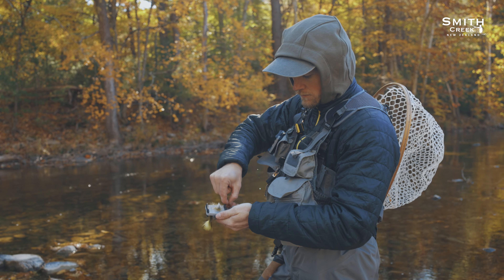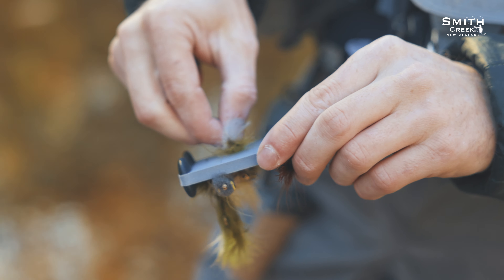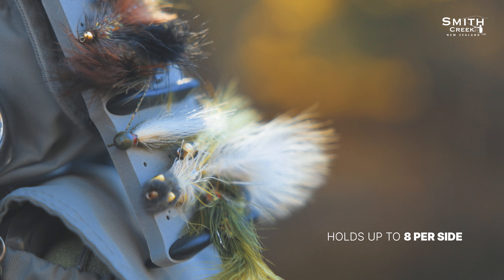This makes it perfectly suited for staging or drying larger flies. Whether it's woolly buggers or even articulated streamers, you can fit up to eight per side.